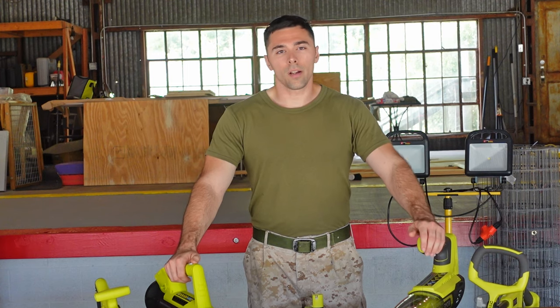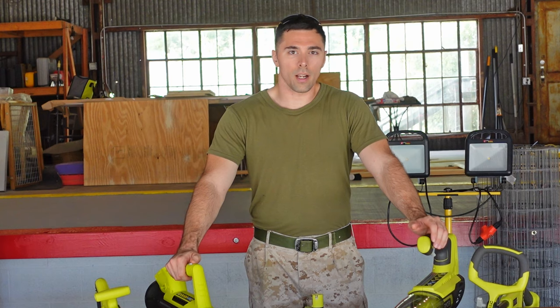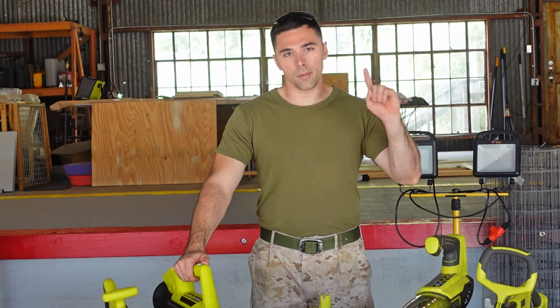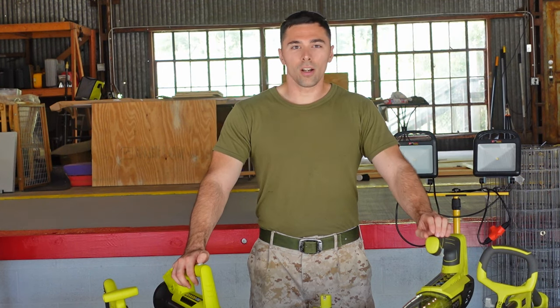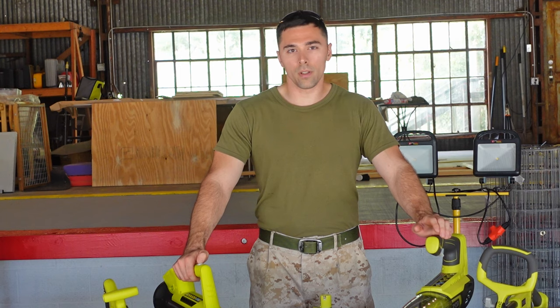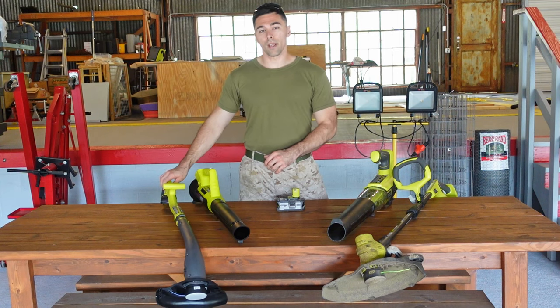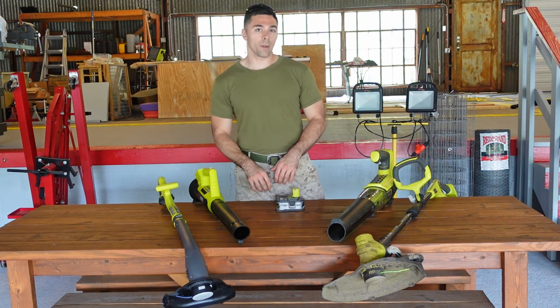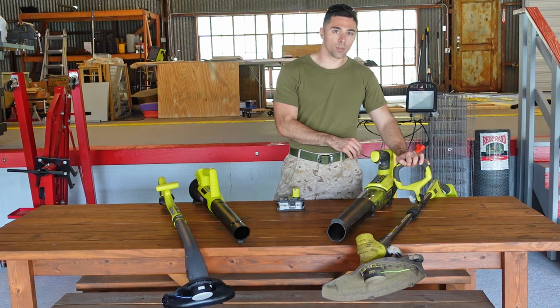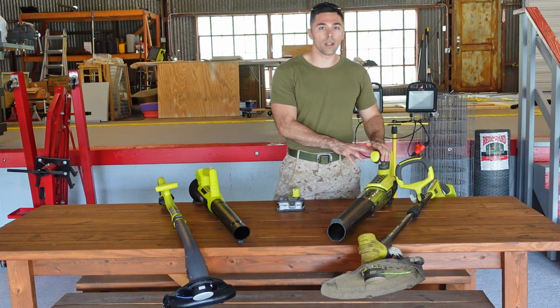In this video we're going to be talking about Ryobi's two 18-volt string trimmer edger and blower combo kits. We release videos every Thursday and if you have any Ryobi tool comparisons or review videos you'd like to see, let us know in the comments. The cheaper kit comes with a 10-inch string trimmer edger and a 200 CFM blower. The more expensive kit comes with an adjustable 13 to 15-inch string trimmer edger and a 280 CFM blower.